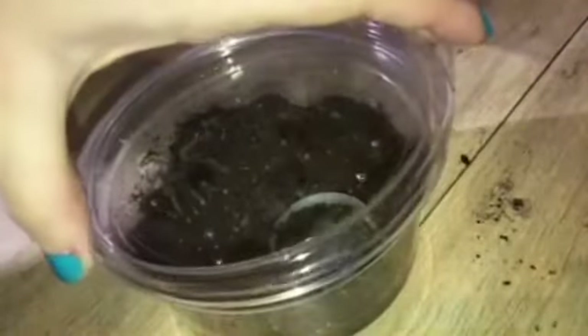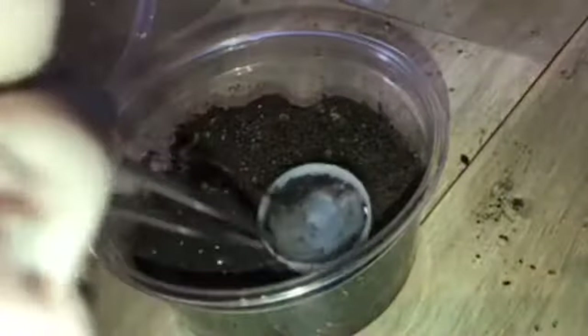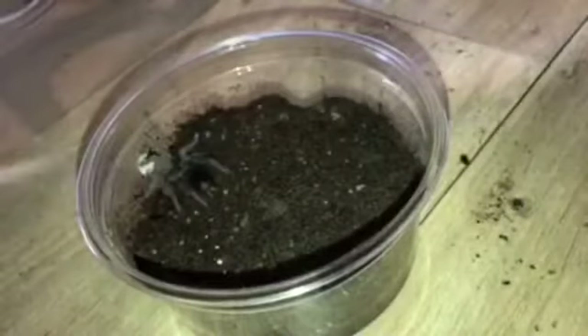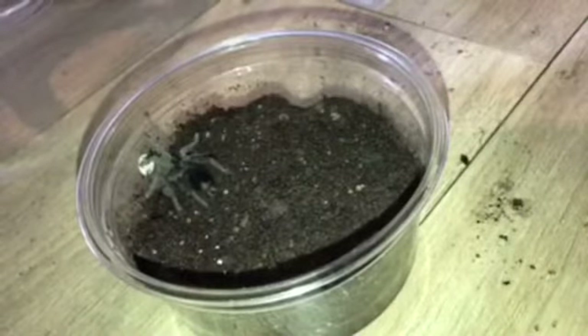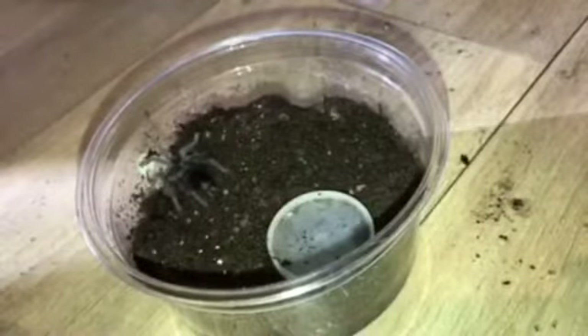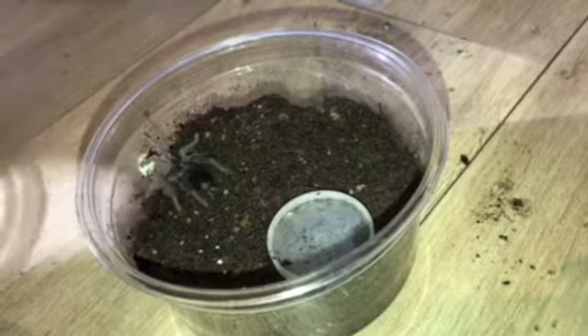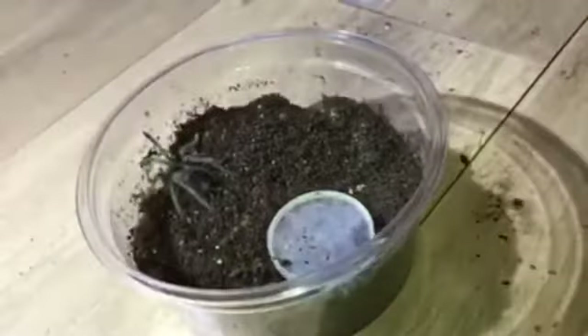This is my Lasiadora Clugae. I absolutely love this species, probably because it has my name in it — the common name is Biascala or Bahi Scarlet, and my name happens to be Scarlet. This one's abdomen is very black and it's completely refusing food, so I do suspect it's probably pre-molt, although its abdomen is not shiny and particularly fat right now.